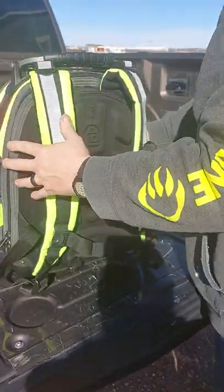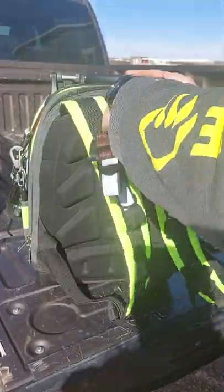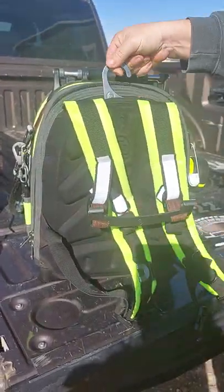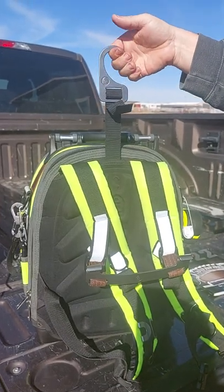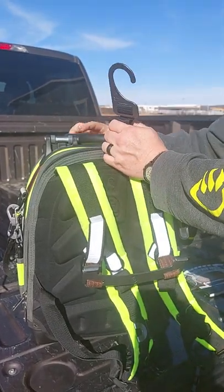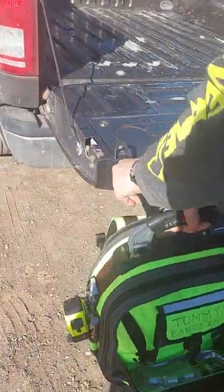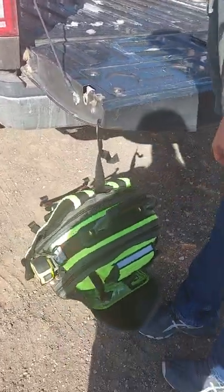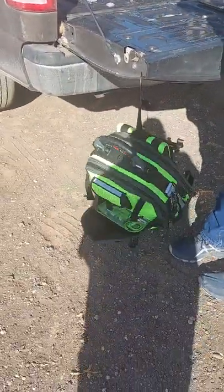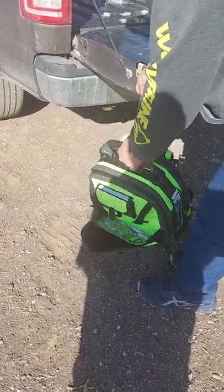Coming around to the back side — you can see this hook. This hook is awesome. You can hang this on things and it'll hold up. Let me do a little demonstration. The bag's not that heavy, but load it down and it'll work. Okay, it's holding. It's a good little demonstration of how that hook works.